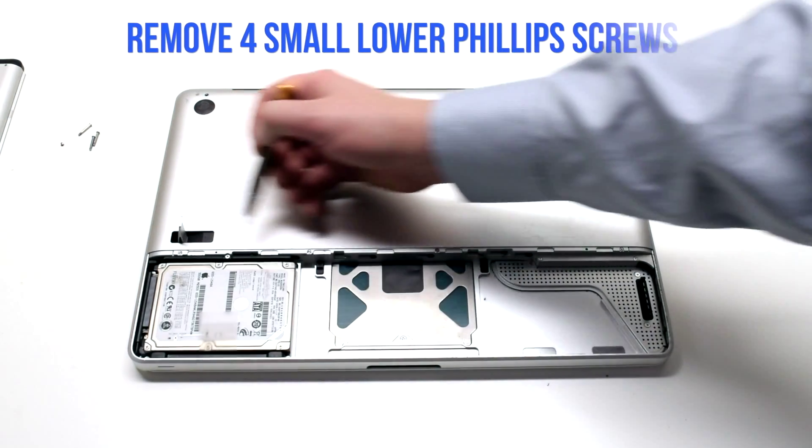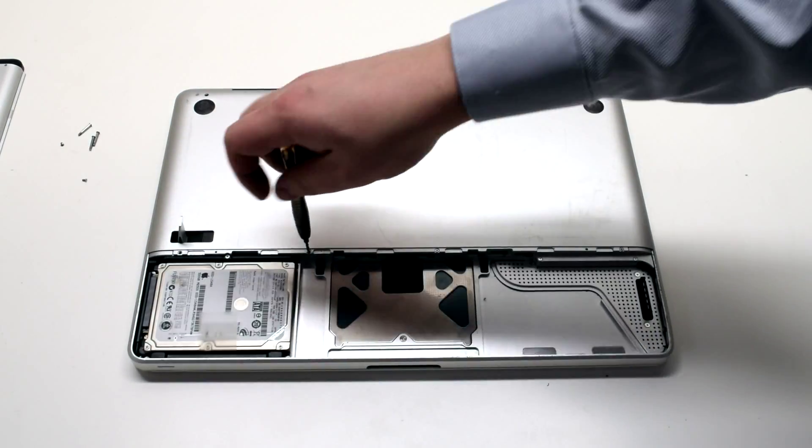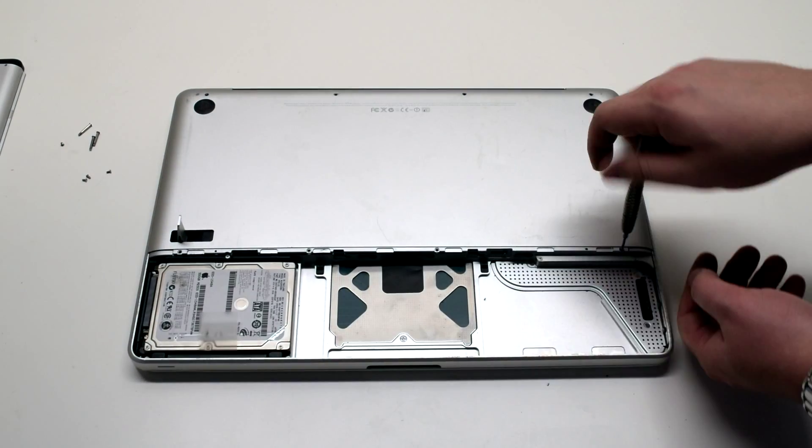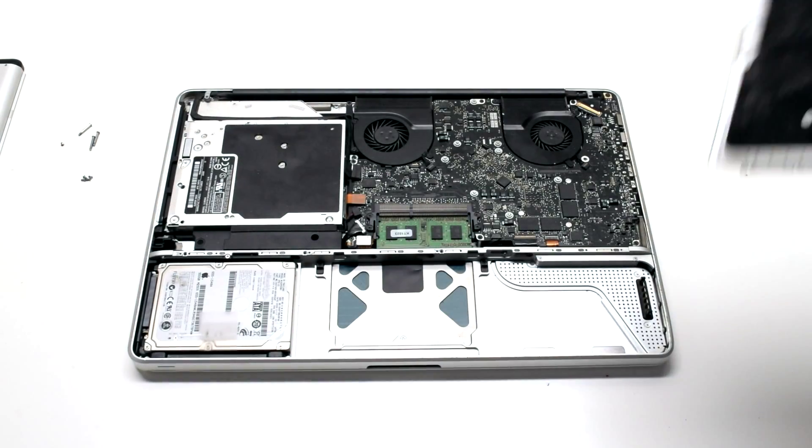On the bottom there are distinctly smaller Phillips head screws and there are four of them. Go ahead and remove those, then lift up and remove the cover.